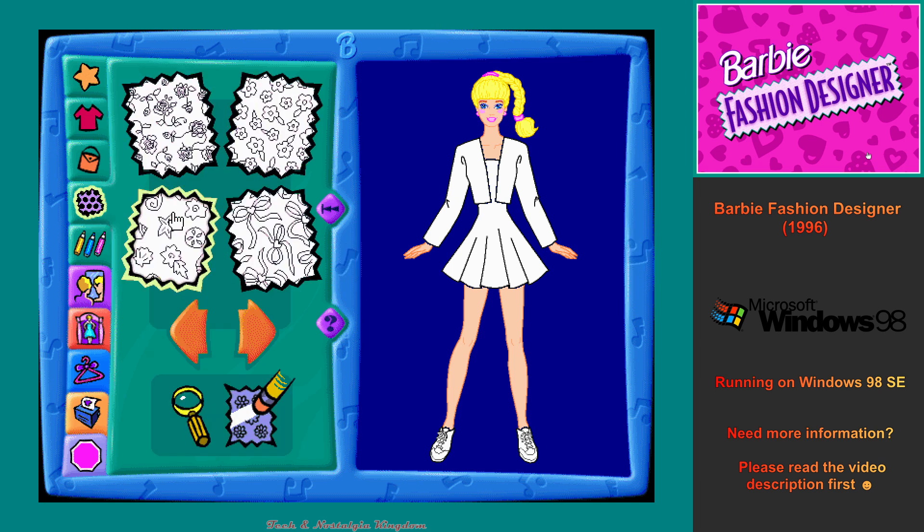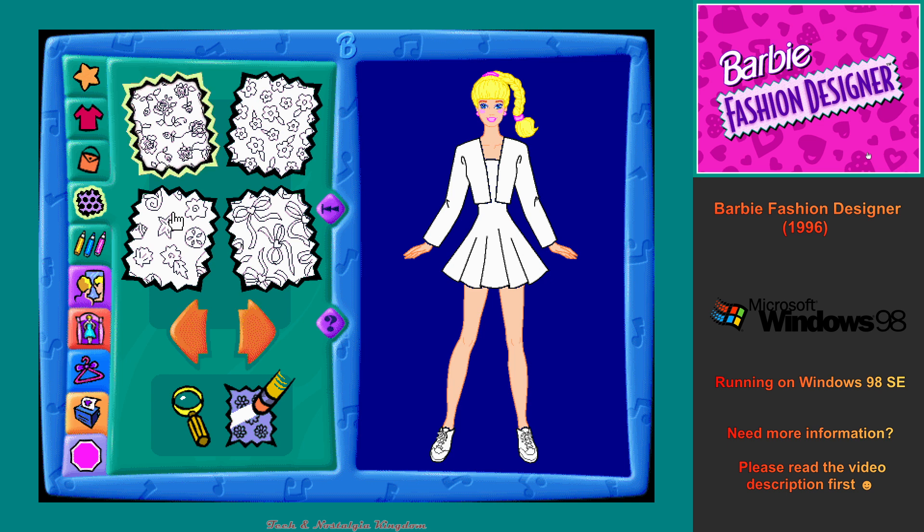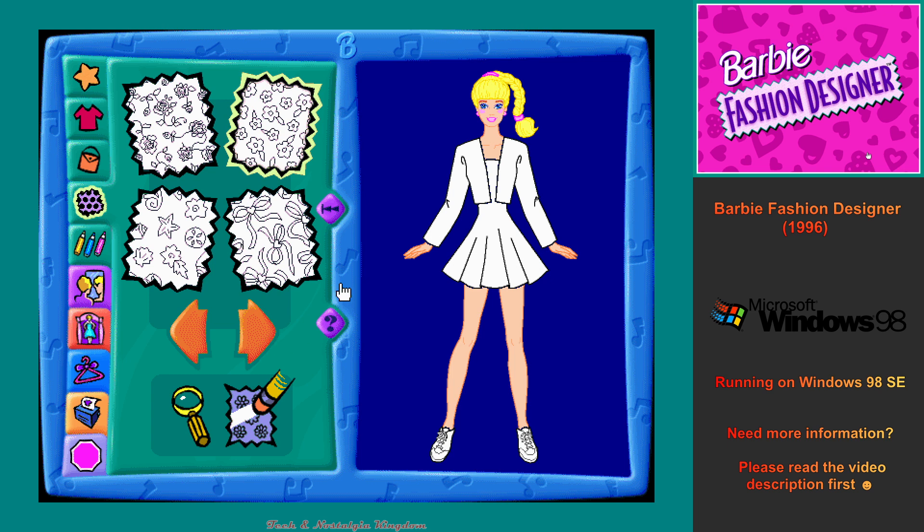This is the Fabric Design Workshop. You can click on any of the fabric design squares to choose a fabric design for my new outfit, or click on the arrows for more choices. That looks great! Now click anywhere on my new outfit and it will fill with the fabric design you picked. Beautiful! You can change the fabric design in my outfit as many times as you like.